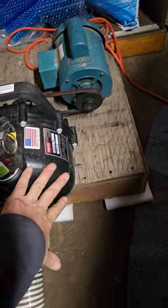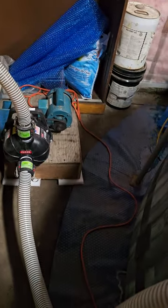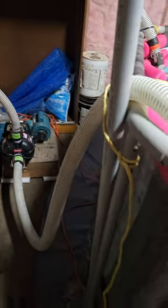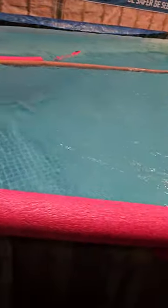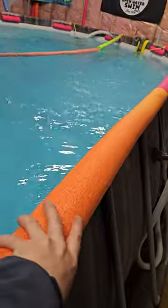Just to give you a size reference, that's two-inch hosing coming off — there's my hand. It's belt-driven, and I have it belt-driven so I can adjust the speed by changing pulley sizes. I have a lane rope down the center, and what that does is it helps with the current.